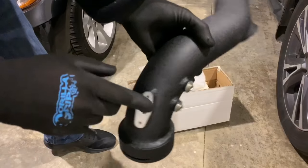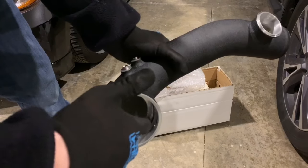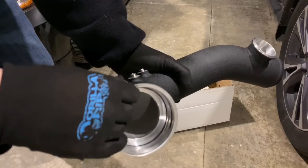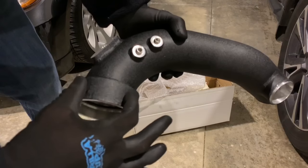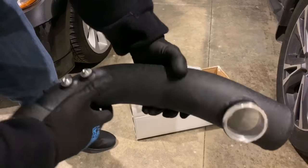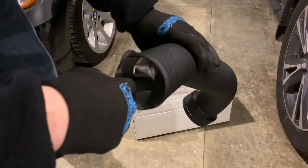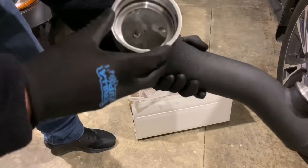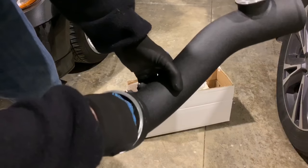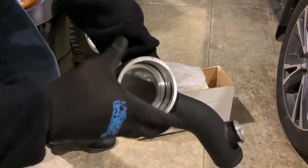You'll want to go ahead and put the O-ring in from your old charge pipe, or install a new one, to ensure a good seal. This charge pipe still retains the stock C-clip setup. Overall the finish looks great — I don't see any imperfections at all. It's smooth all the way around, which matters because a lot of companies leave the inside really rough and not smoothed out.